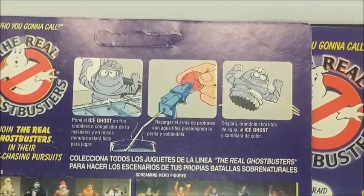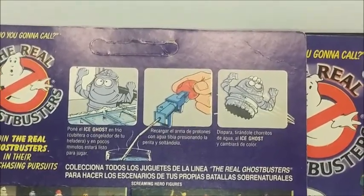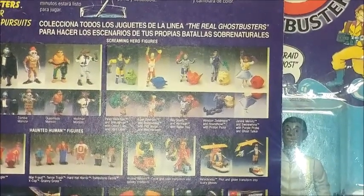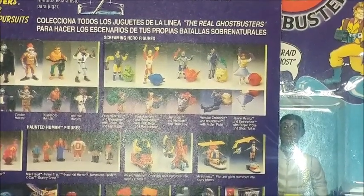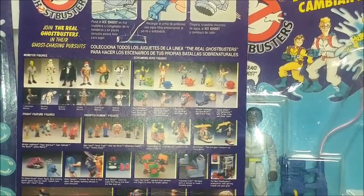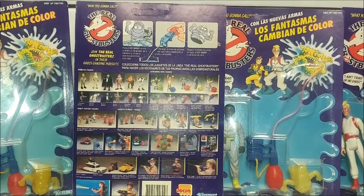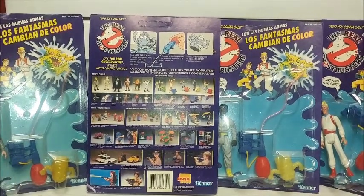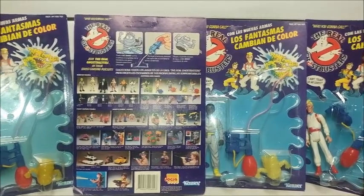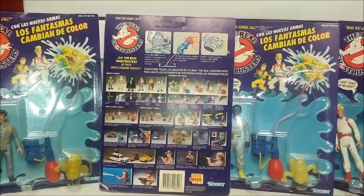The Ice Ghost card back gives you a description of how to properly use the toy. Pretty standard for the toys, although not all of these were produced under the Jaxa license. Many have surfaced over the years with some unique traits — coloration, stuff like that. Maybe we can cover some of those in a future review.